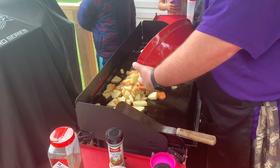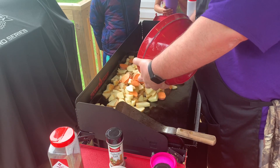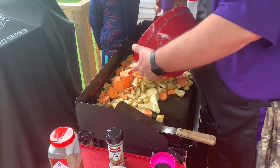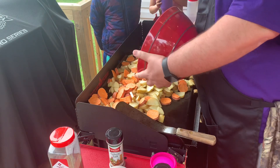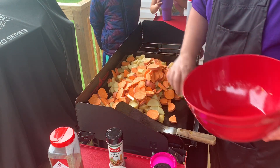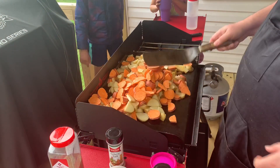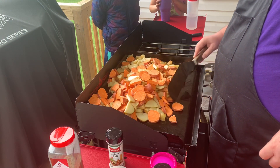Sweet potatoes! Is it going to be big enough? Well, they will cook down, so... I wonder if I need to cook them in shifts — one at a time. No, that's too slow.